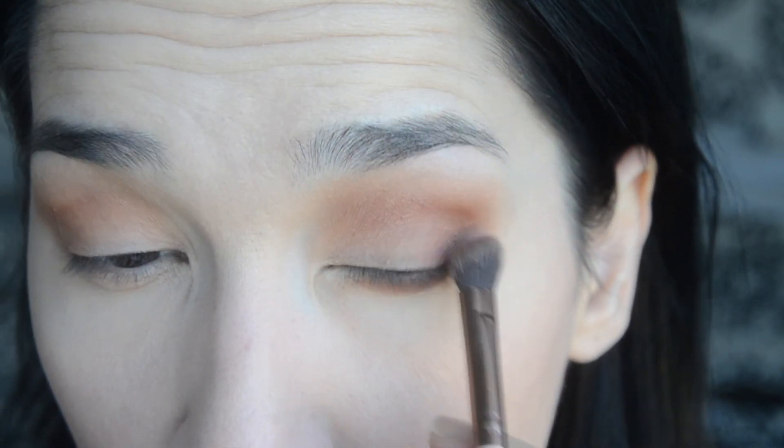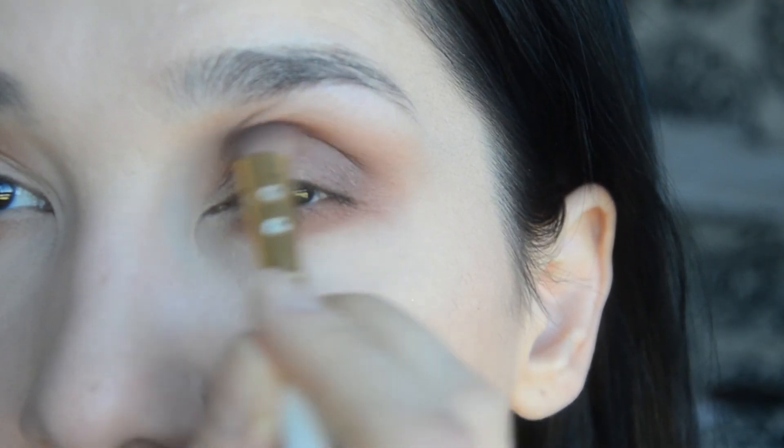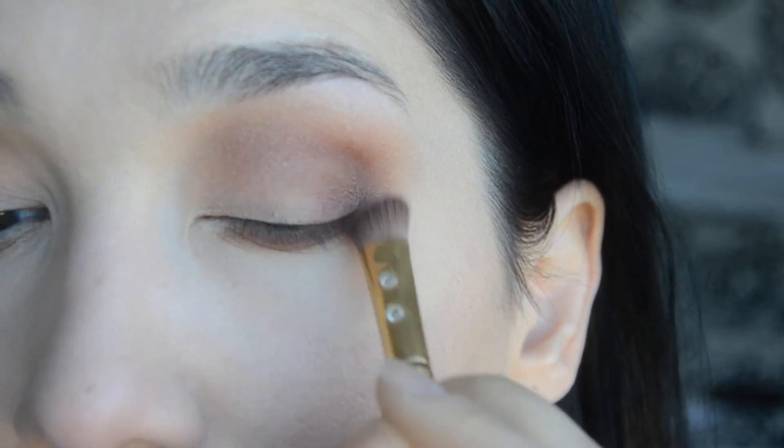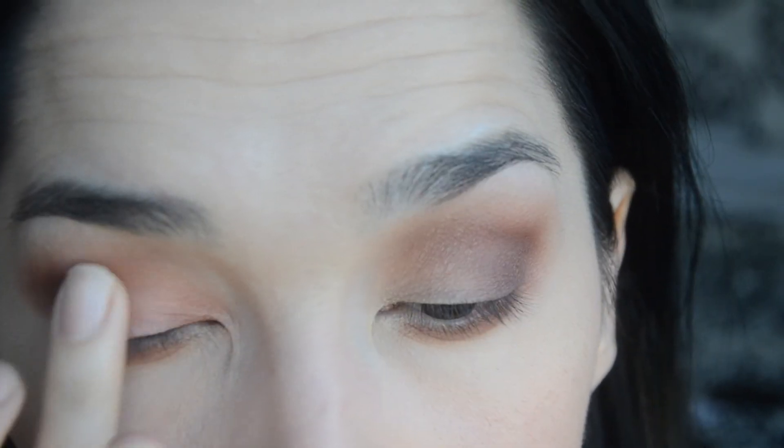To deepen up my crease and outer corners I'm using Fuego and Ashes, applying them into my crease, outer corner, and also the bottom lid. To my inner corners I will be applying the shimmery shade L'Ombre.